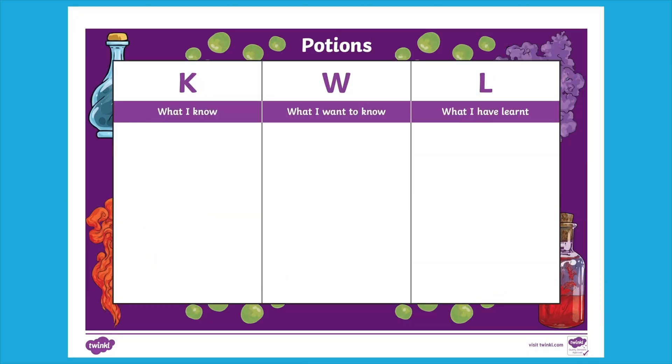We even have this special potions KWL grid template, which is a great resource to gauge children's understanding and expectations around these science experiments.